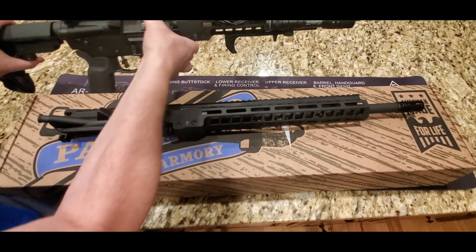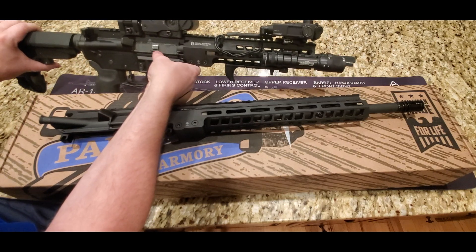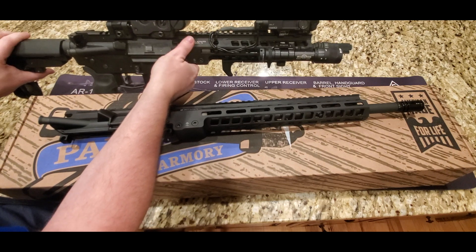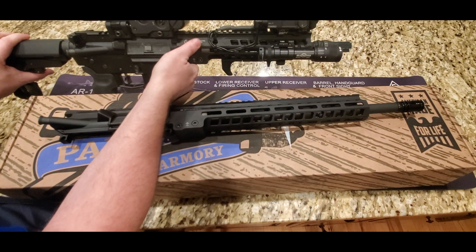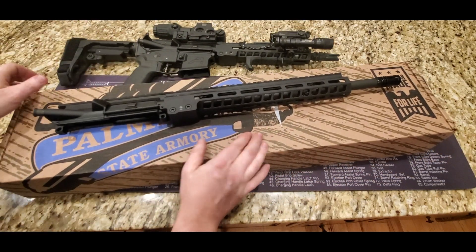I think that should say a lot. I've reviewed a lot of guns, a lot of uppers, and I have this on one of my go-to rifles. This one is set up for night vision use, and I've had this upper for about a year and shot a lot of rounds through it. Absolutely no issues whatsoever. I really do enjoy the upper.